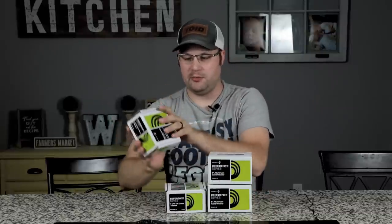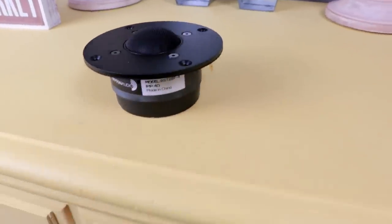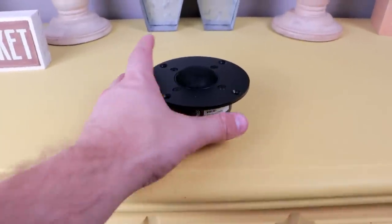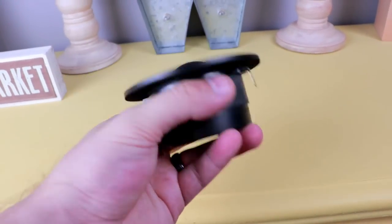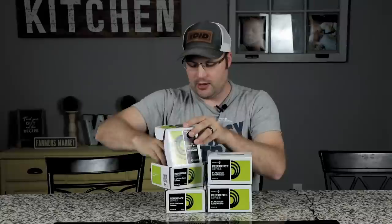The drivers we're going to be using include the reference series tweeter we used in the Kirby build. This is the RST 28F-4 — it is a fabric driver, it is a 4 ohm driver, and it's a really nice tweeter that can cross over really low. It should hopefully maintain the same timbre as the speakers in the Kirby build, so if any of you have built that build, these would be the surrounds to go with it.